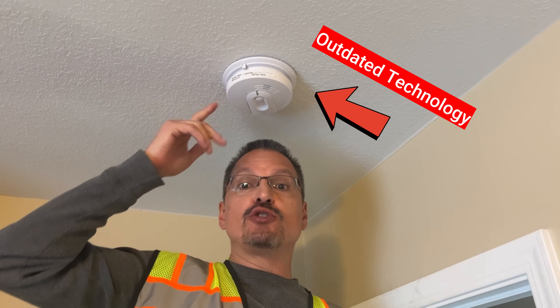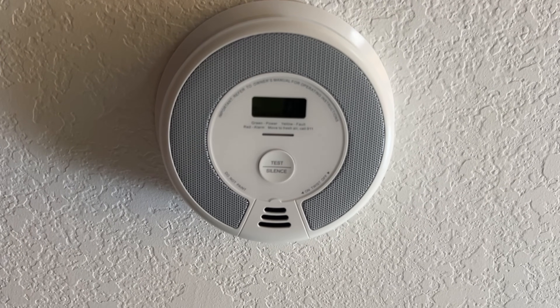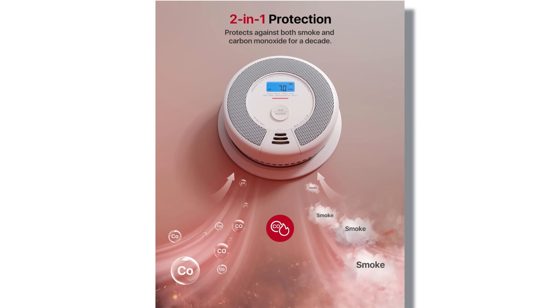Are you done with old technology smoke detectors that seem to be more trouble than they're worth? What if I told you there was a smoke detector and carbon monoxide combination detector that would protect your home?